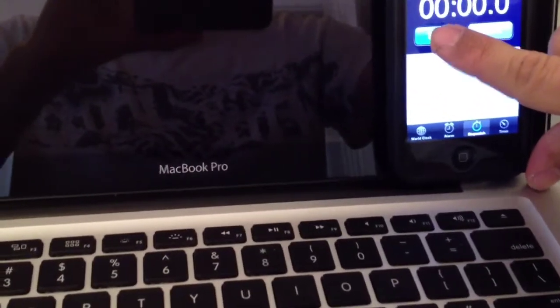Pressing it at the same time — one, two, and three.